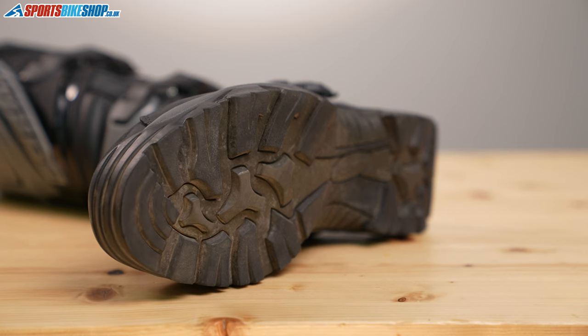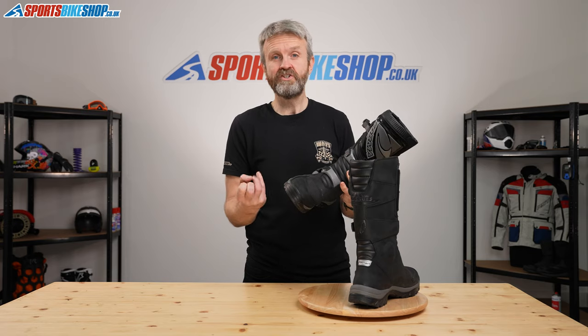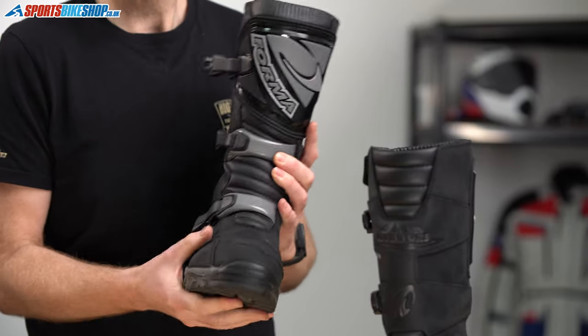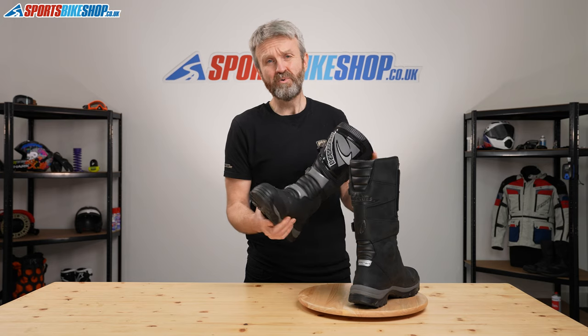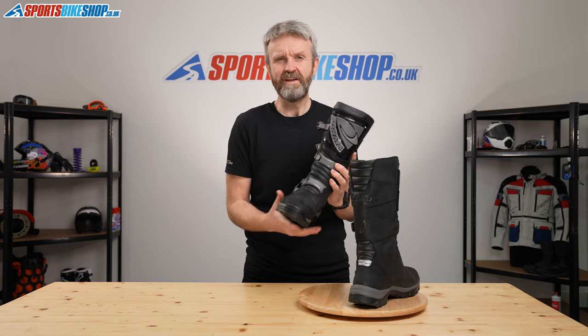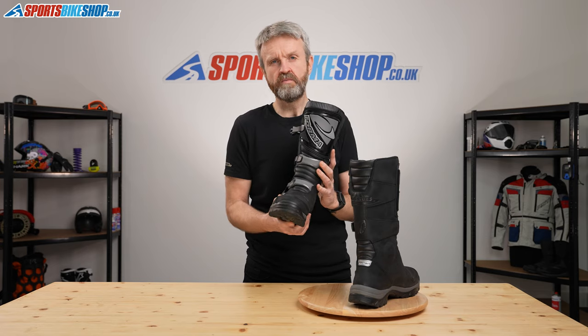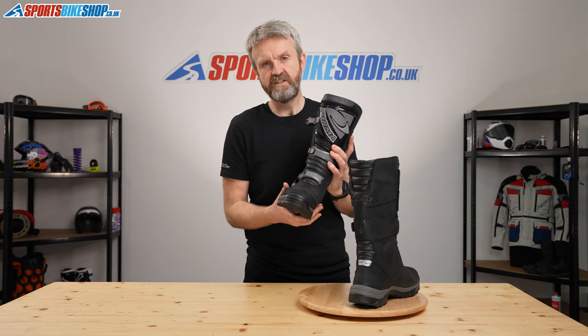Comfort is something else that comes out of those customer reviews. These are really highly rated for their walking comfort. That sole is reminiscent of a walking boot and people are really happy with these. Having worn them myself, there is a really satisfying squidge to the insole when you put the boots on and they are quite reassuring both when riding and while walking. They are also quite light — some adventure boots have a tendency to be heavy with a stiff sole, but these feel really nice, light, and flexible.